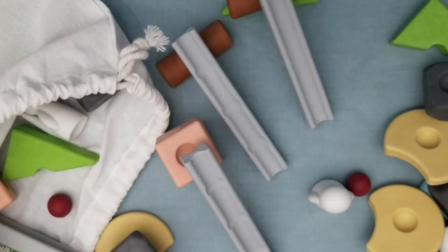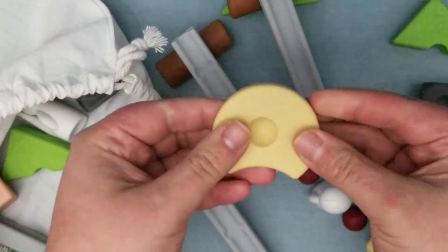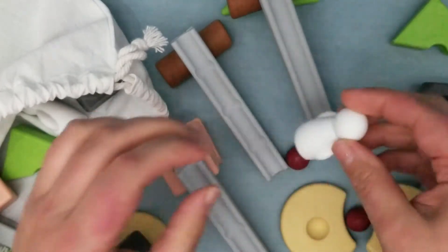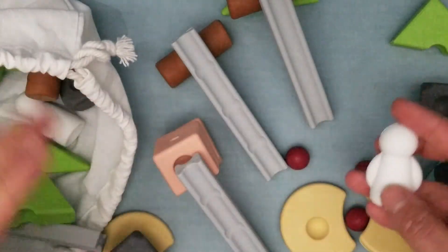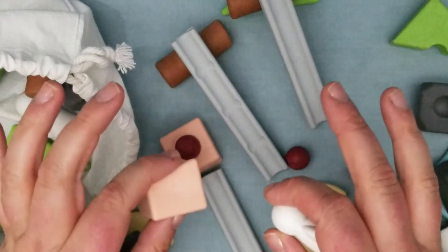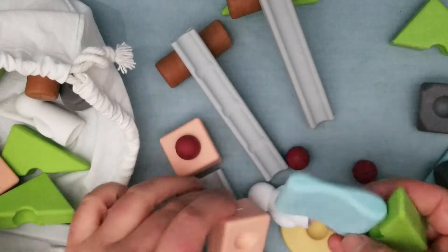I like these because they're not hard — they're softish, but not squishy soft. They have some give, some flexibility, but they're pretty firm. The colors are more of a neutral palette — even the pink is not a very bright, overwhelming pink. So if your space is more minimalist, this is not going to overwhelm you with color. They're kind of dulled and just pretty.